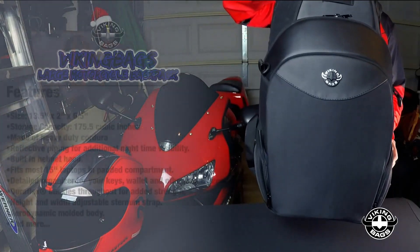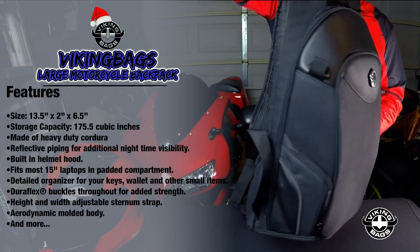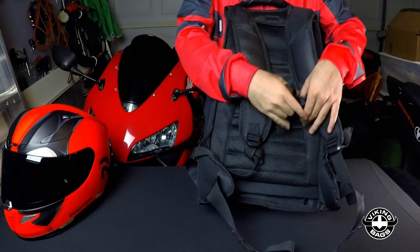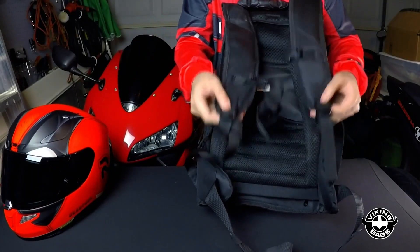Here's a list of some of the features you'll find in this bag. It's constructed of heavy duty Cordura with reflective piping on the side pockets for additional nighttime visibility. It uses a comfortable two-buckle harness system with padded shoulder straps and tons of adjustability points.